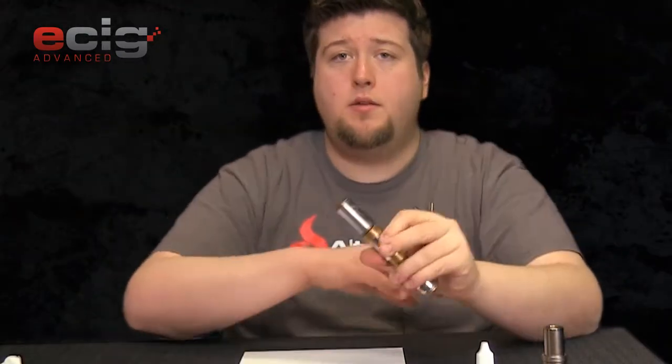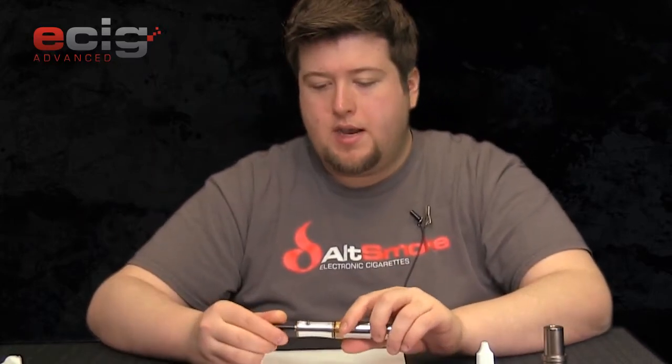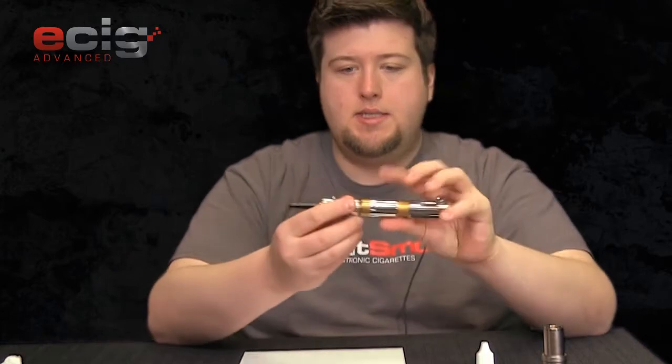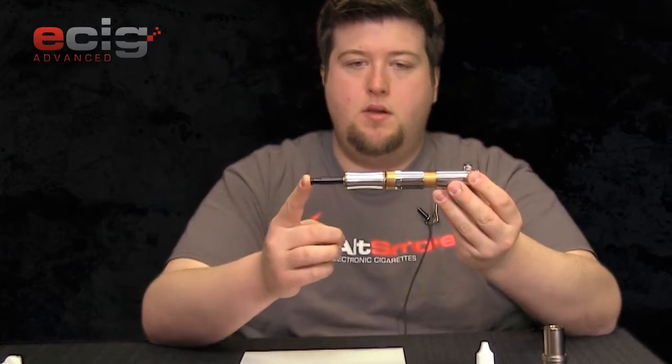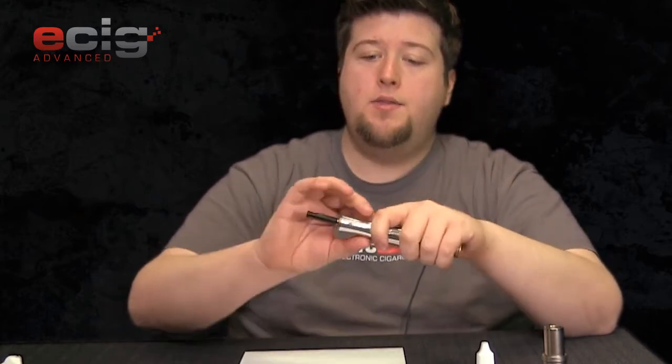All right, there we go. This is an 18650 so it's a little long, especially once you add your topper on there. With just a standard 306 atomizer with a drip tip, this is easily six to seven inches long — that's quite big. I have large hands and I can grip a GG and almost hide it in my hand, but the Can is obviously sticking out up top with the atomizer.